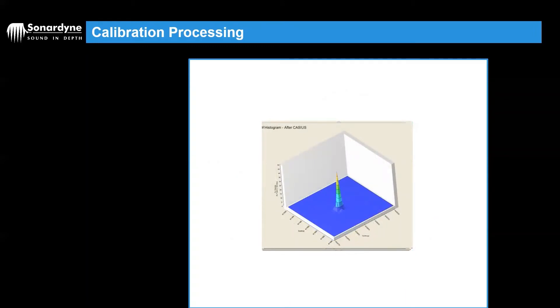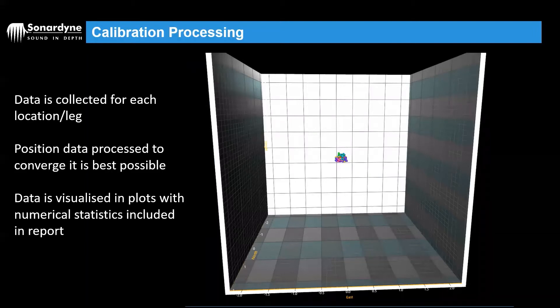Once the software has processed the data, it spits out a number of graphs. Previously, if you've used the Cassius 5 software, you're probably used to the spike plots, where we're looking for a nice, tall, sharp spike, which means all of the beacon positions nicely converge on top of each other. If the spike was wide or there were multiple spikes, this would indicate a bad Cassius. The newer software, Cassius 6, has moved on to using a point cloud. Instead of the spike you get a graph that looks more like this — it shows exactly the same information with slightly better depth resolution. What we're looking for here is a nice tight point cluster.